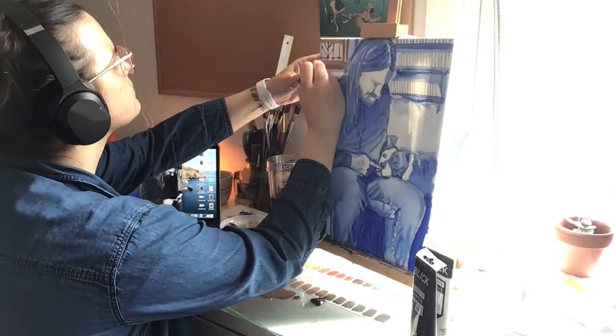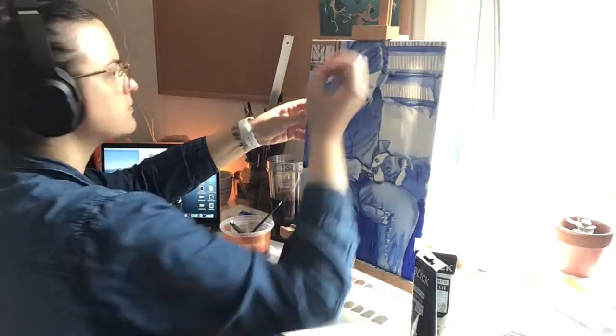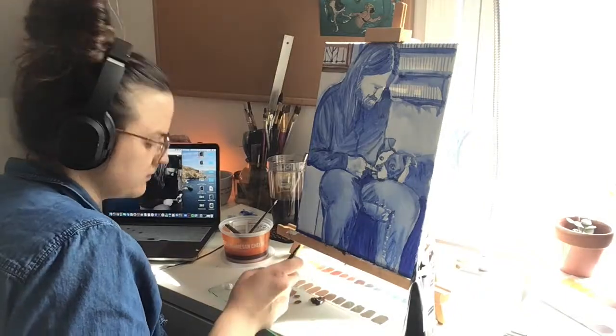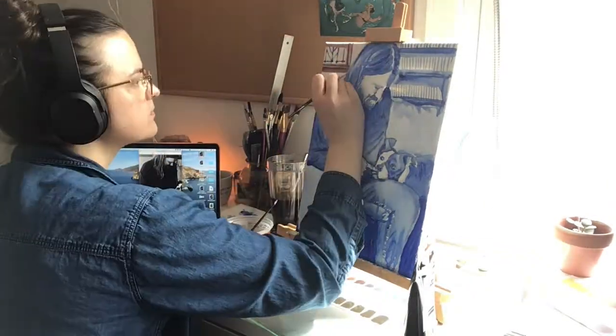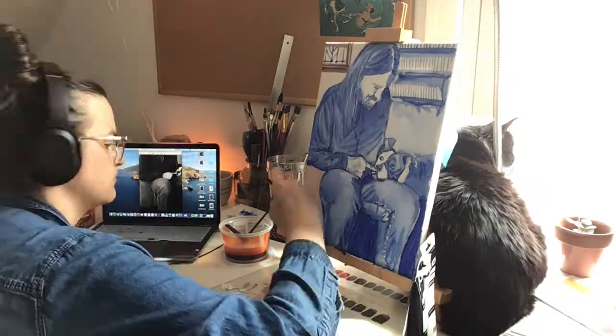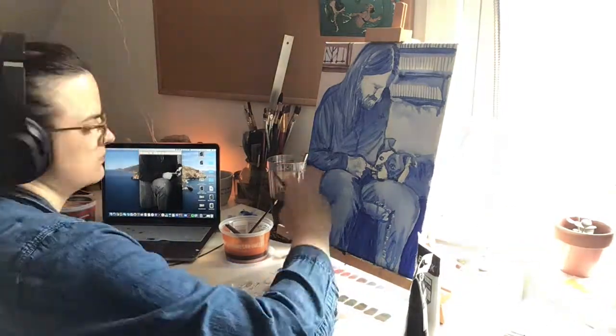I'm working from the background to the foreground, sectioning out my painting and finishing all those values at one particular time. I'm starting with the window in the back and mixing that neutral with black and white, because I wanted to stick to the neutral color scheme that we practiced before this.